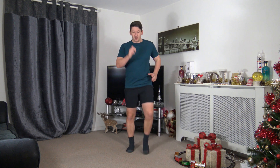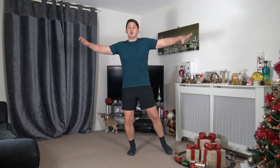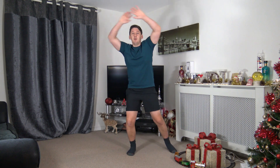In five seconds we're going to go to step jacks. Five, four, three, two, one — step out to the side, take those arms up parallel to the ground. If you want to make it a little more intense, take the hands above the head, just like that.